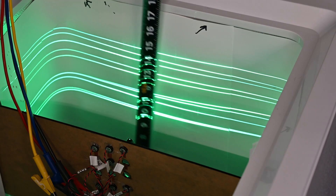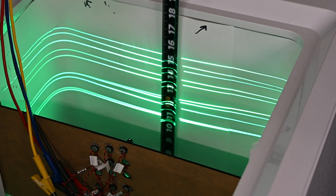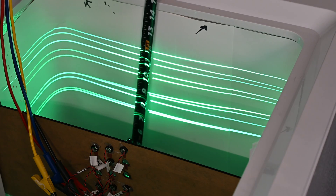Ensuring that the laser is always outputting a crisp green line and meets the necessary lifetime requirements, a heated chamber is used to evaluate several lasers simultaneously and ensure that there's no degradation over time.